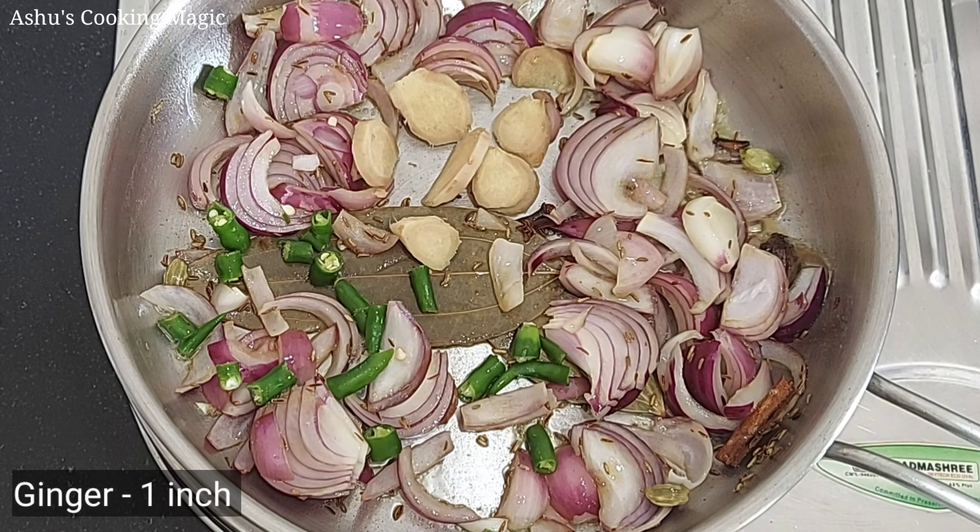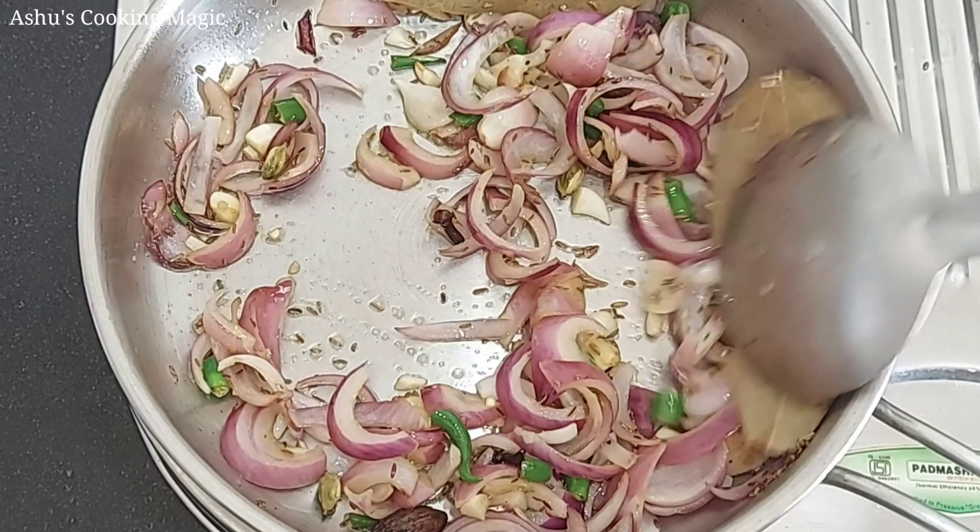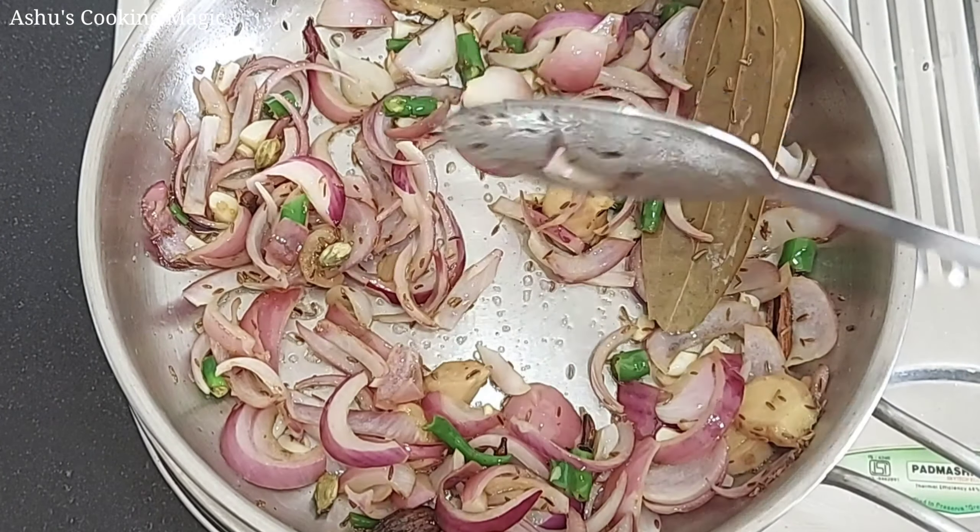We will roughly chop 6–8 garlic cloves. We will sauté them on medium flame. Because we have made a paste, we will not fry it too much — just sauté and remove it. Look, the color is changing here. You can see the color is changing. We will lower the gas to a low flame.